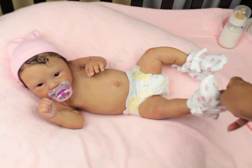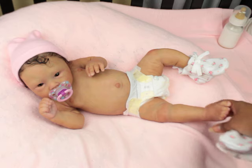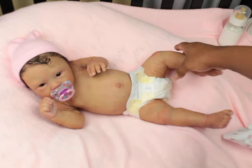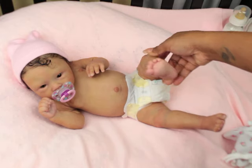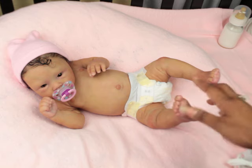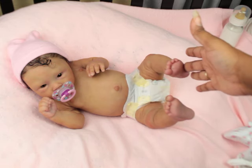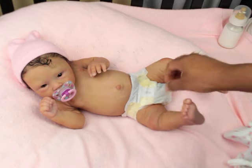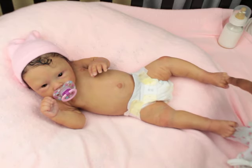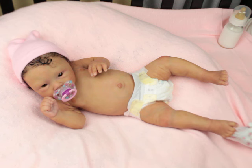I actually like her with booties on, but these are her feet. Only one toe is separate on that foot and the other ones are not. She has decent nail beds for painting purposes.